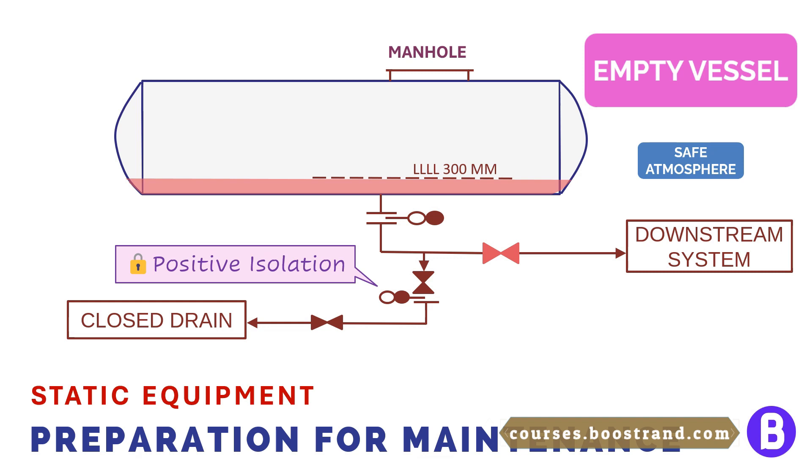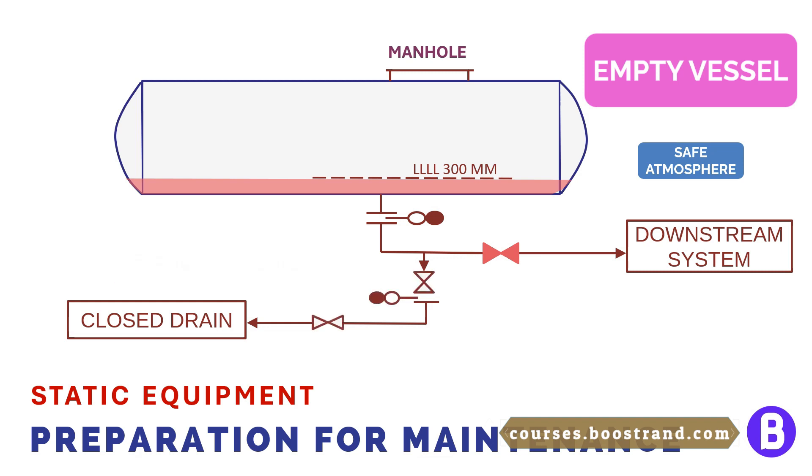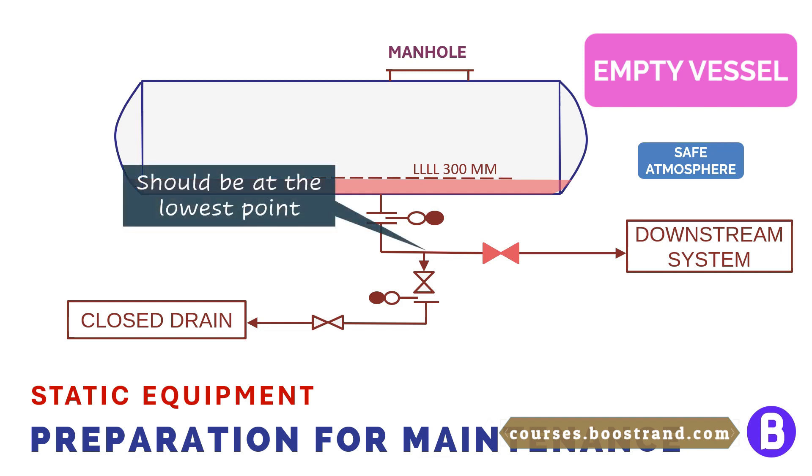We can now open the valves and switch the position of the blinds. The drain liquid is sent by gravity to the closed drain system. Remember that the vessel is not pressurized at this point, so the only available driving force is gravity. That is why drain systems are commonly located underground. We shall talk about the drain system in the next section.